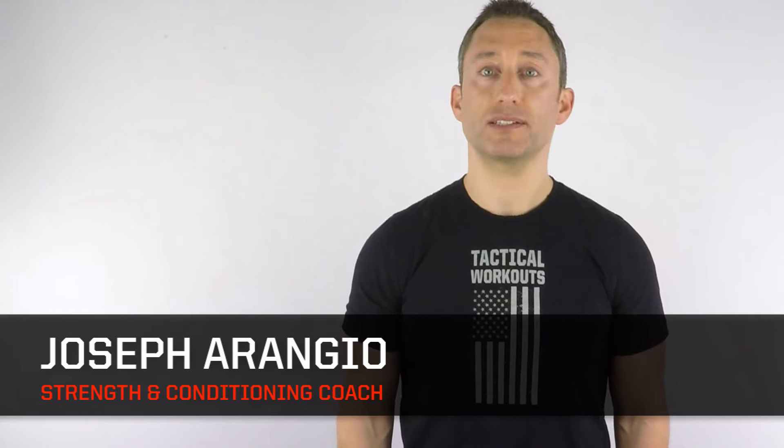Do you want to build explosive strength in your glutes and hamstrings? I'm Joseph Arangio, and in this video lesson you'll learn step-by-step how to do the dumbbell swing.